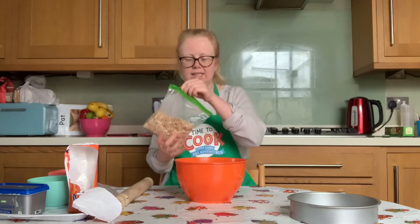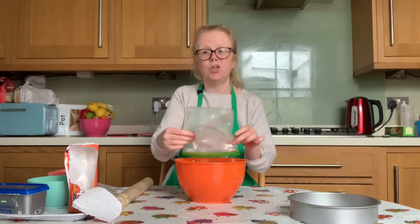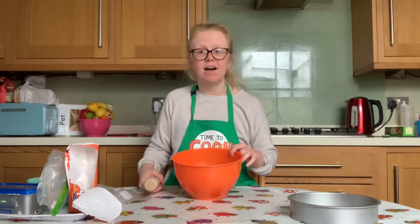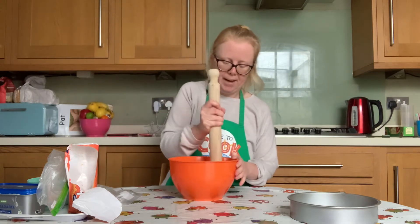Pour the biscuit crumbs and the desiccated coconut into a mixing bowl. If you spot any big lumps of biscuit at this point, you can use your rolling pin to bash them down.